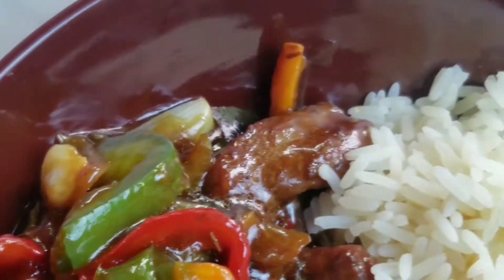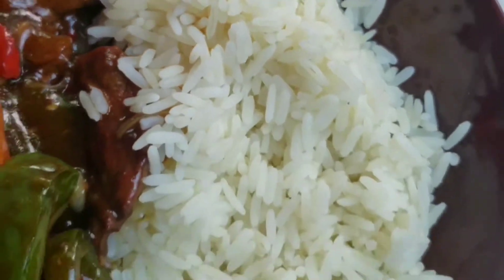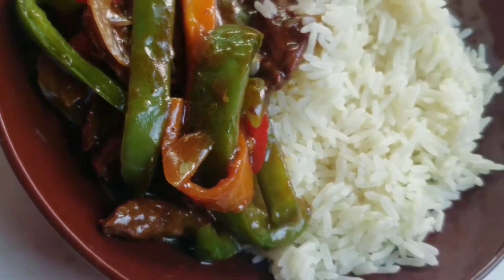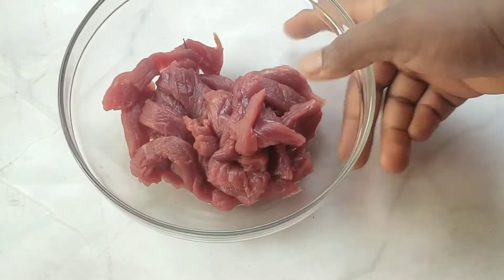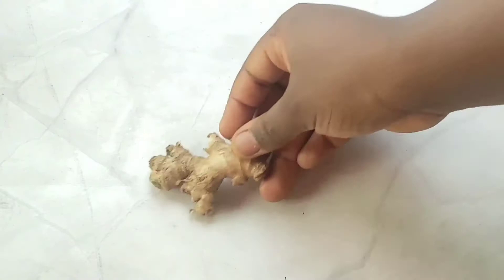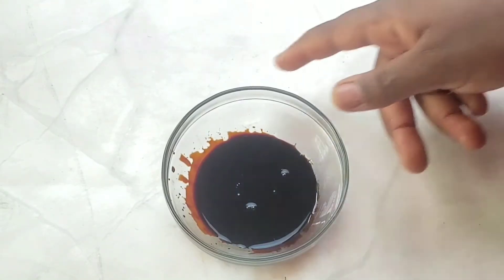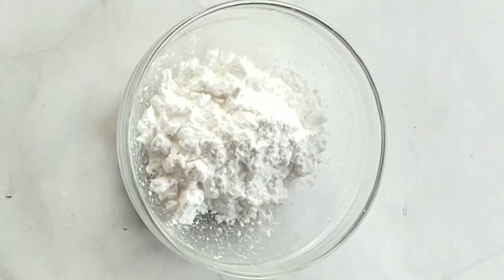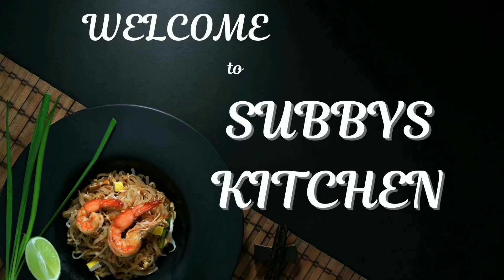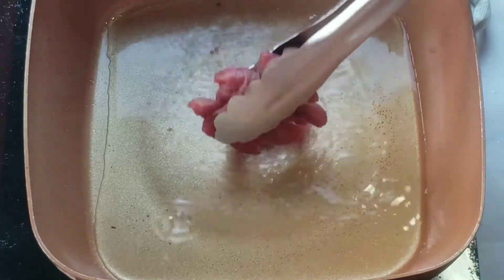Hi guys, welcome to Shibi's Kitchen. In this video I'll be teaching you how to make beef sauce. All the ingredients will be listed down in the description box, don't forget to check that out. Don't forget to subscribe, hit the post notification bell so you get notified anytime a new video is posted, which is every Sunday. Don't forget to give this video a thumbs up, so let's get right into the video.